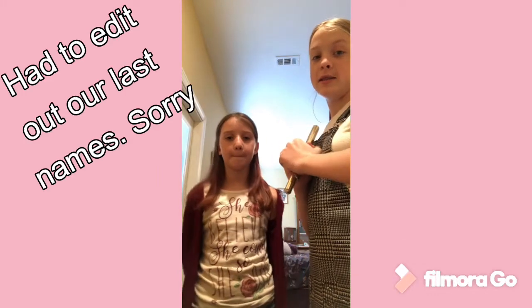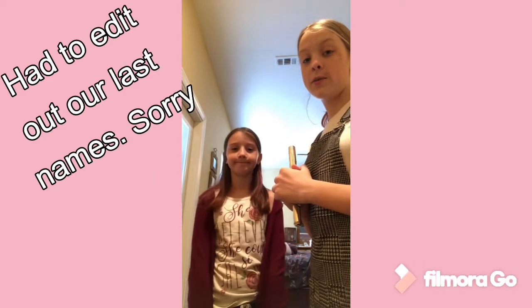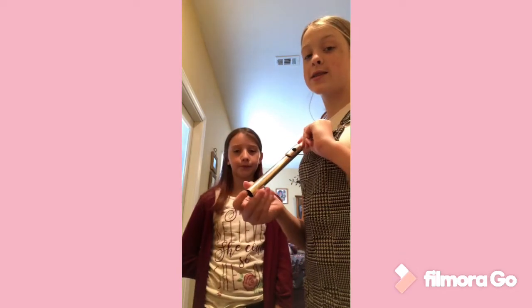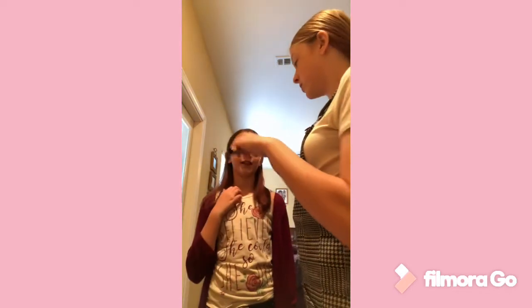My name is Hannah and this is my sister Haley. Today we are going to be teaching her how to make a sound on a flute. We're just going to be starting with the head joint because that's how I started. She's also a future band member — hopefully a percussionist.